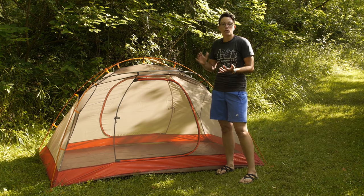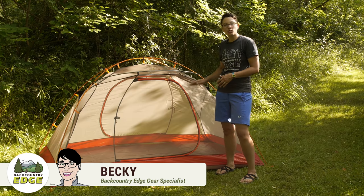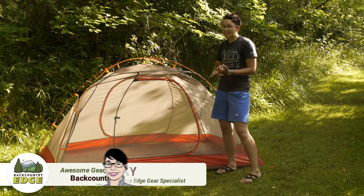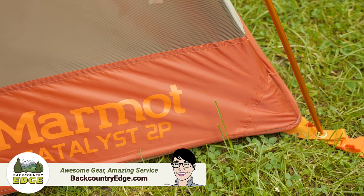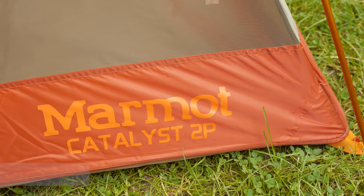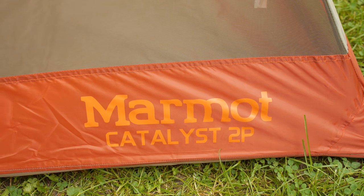Offering a great balance of performance, weight and price, the Marmot Catalyst two-person tent is easy to set up. It has got all the features you need and it has got plenty of room for two backpackers, or one camper who is looking for a little extra space.